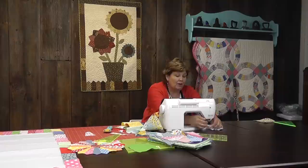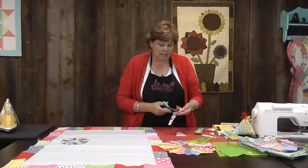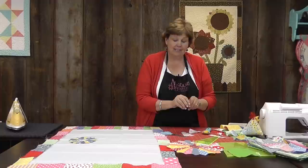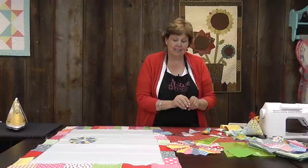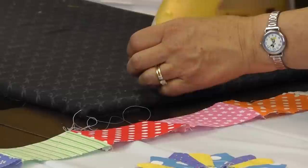Once I realized I could make a Dresden, it was really my unicorn. They looked so difficult to me and I just didn't know I could make one. Once I realized I could, I started seeing Dresdens everywhere — in flower pots, on Christmas things. I made a Dresden turkey. I did all kinds of things with it and I just fell in love with it. This wall hanging came from that excitement of realizing that I really could make a Dresden.